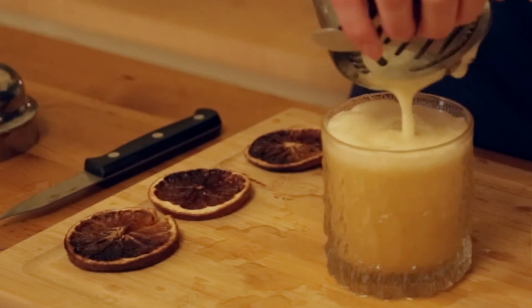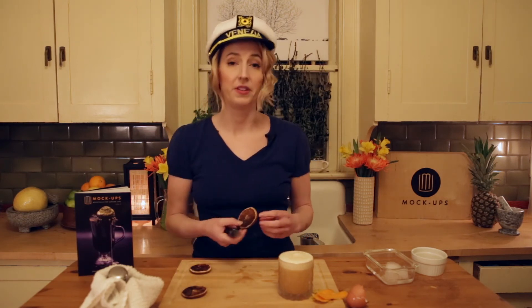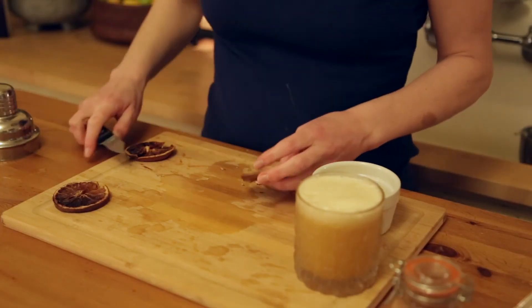That is looking citrusy and fresh as heck. Gorgeous — I'm going to give that a little tap. Let it settle for a second. Now I'm going to prepare my garnish. I'm going to take one of these orange slices and just cut a little wedge into it so that it fits onto the glass. Sexy.